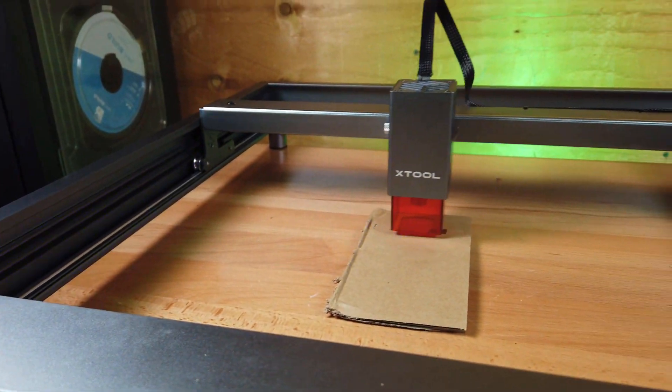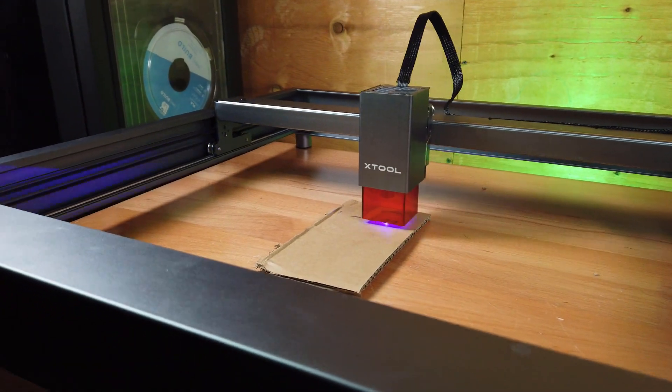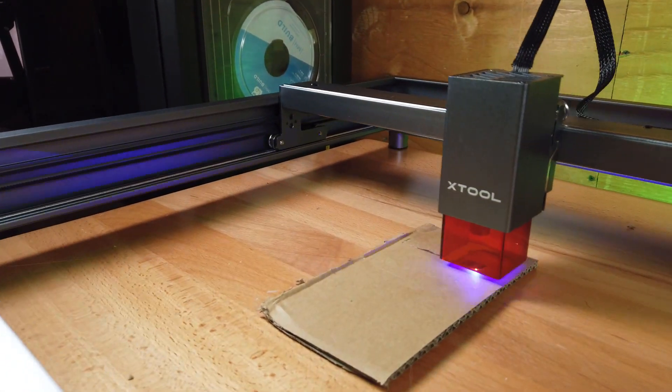A company called Makeblock sent me their new Xtool D1 laser engraver/cutter, and I'm going to check it out and see what it can do. Let's get started.